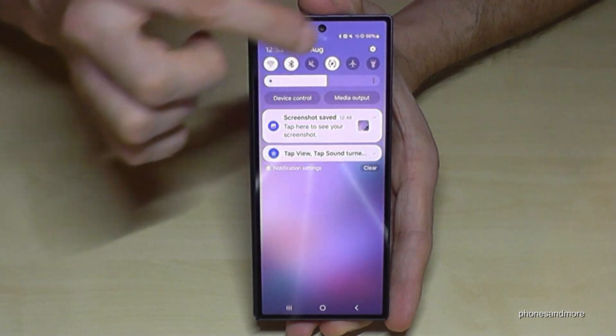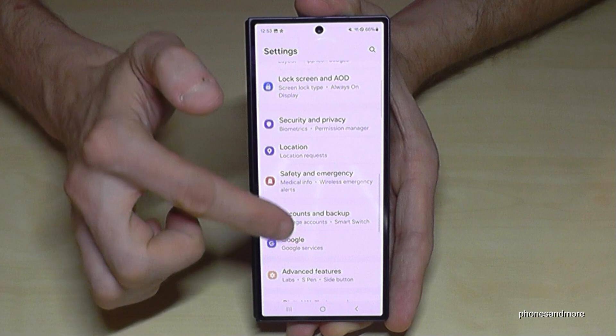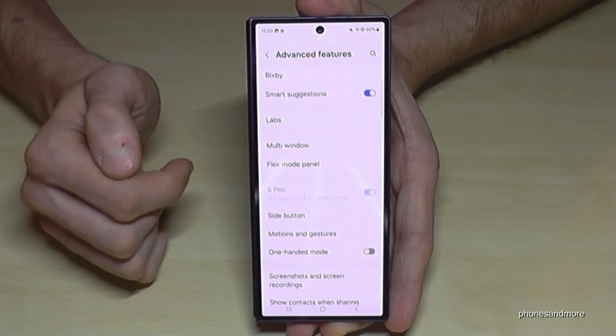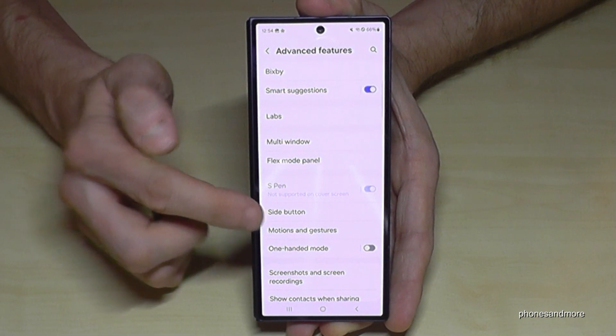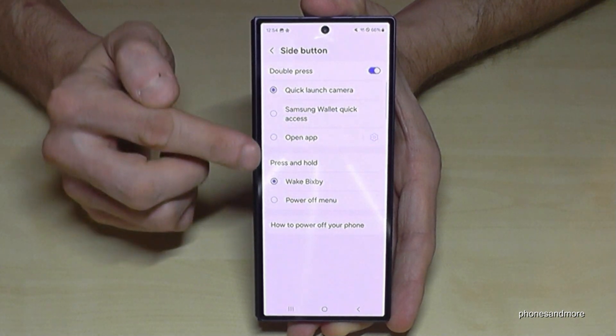For that just scroll down here, tap on the symbol for the settings. Then you need to go down to the point Advanced Features and tap on Side Button. And you can choose what should happen if you press and hold the side button.